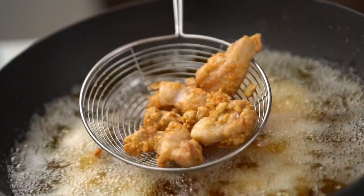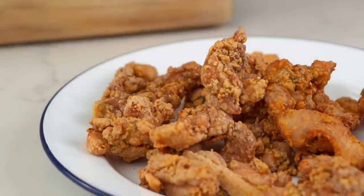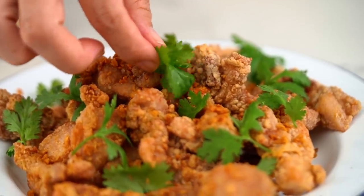Holy smokes, look at that crispy, sizzling, chickeny goodness. This is an old-school Thai classic, my friends. Crispy Thai garlic chicken.